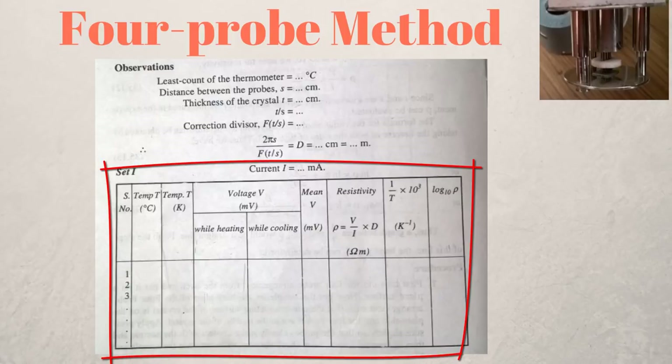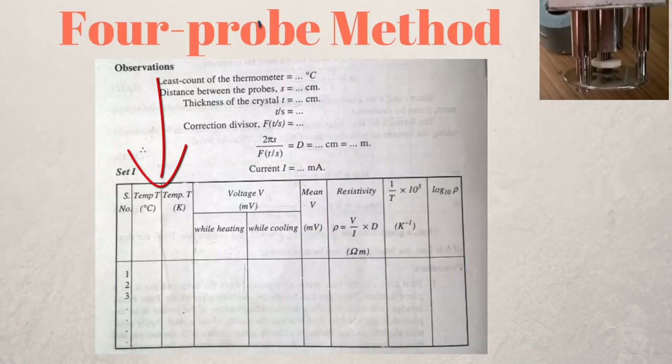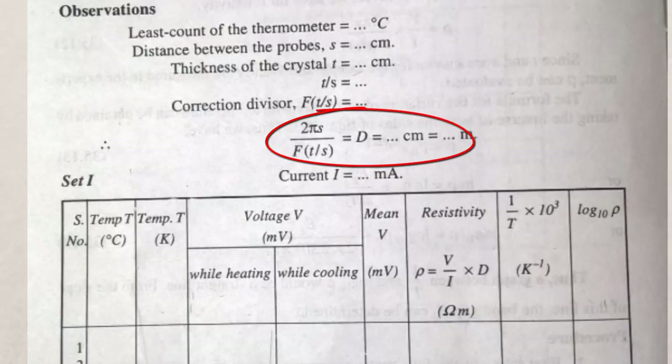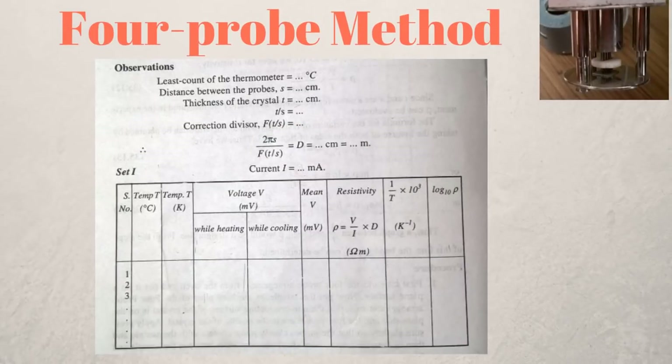Once you have taken the readings, tabulate them with columns for temperature, voltage while heating and cooling, the mean voltage, and the resistivity. The resistivity is given by rho = (V/I) × D, where D = 2πS / F(T/S), with F being a correction divisor. I won't discuss the full theory here as it is beyond the scope of this video, but I will add links in the description for more information.